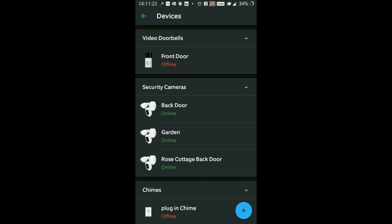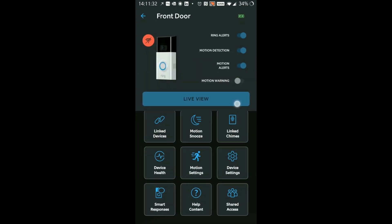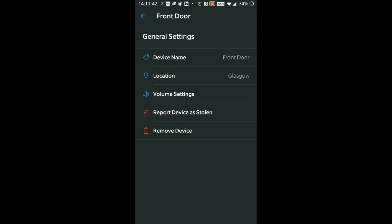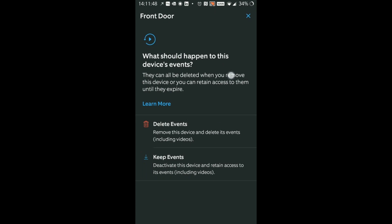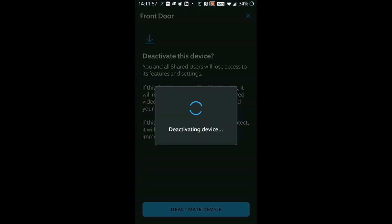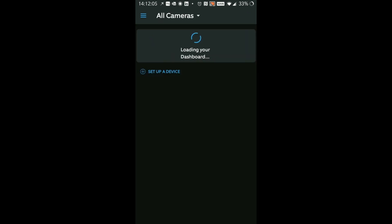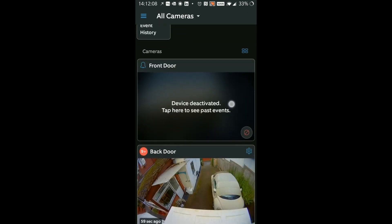These are the other cameras I've got - I've got three other floodlight cameras but this one is offline. Device settings, remove device. You've got options: delete events or keep events. I'm going to keep events - why not - and I'm going to deactivate the device. Success - you've deactivated this device. So that's my old Ring doorbell now gone. Press OK - that's now been deactivated, but I can still see the past events if I want to by scrolling along.